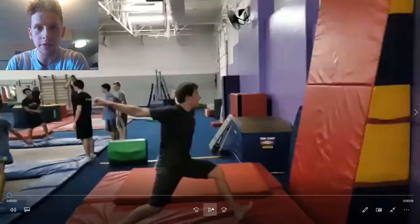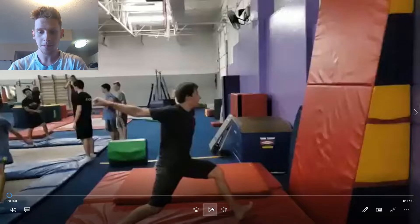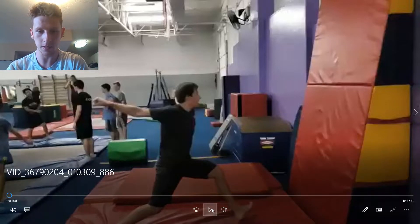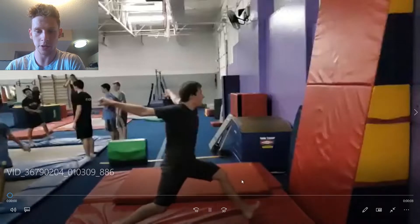Alright, for our first ever Flip Tips clip analysis, we are going to be talking about this wall full from my friend Ty out here in Phoenix. He sent this to me asking me to analyze it. So we are going to basically look at what is working, what isn't working, where the technique leaks are, and what's the best way to go about improving it. So let's just watch it first.